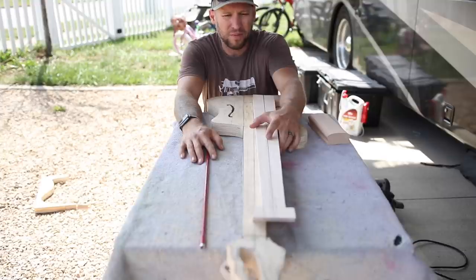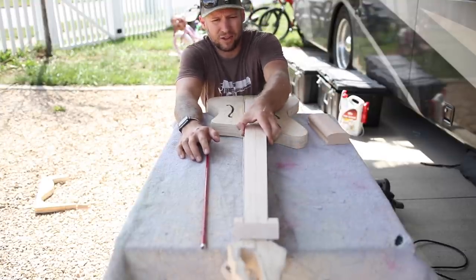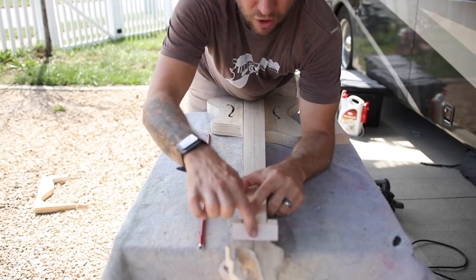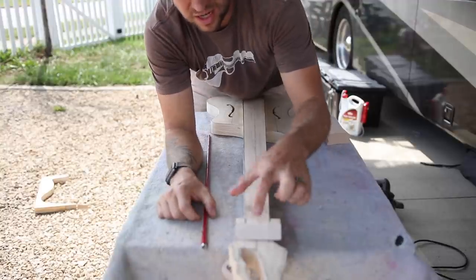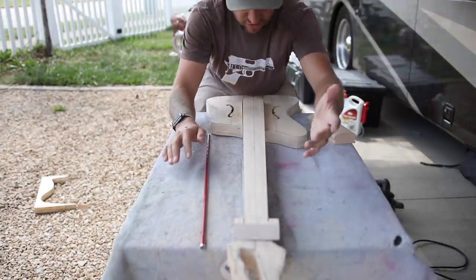Routing the truss rod channel in the fingerboard will put the truss rod right where it's supposed to be. It also solves another common problem where builders bury the truss rod and then need to drill a hole to find it. I'm just going to route all the way out, so you're going to actually see the truss rod when I glue it in place.